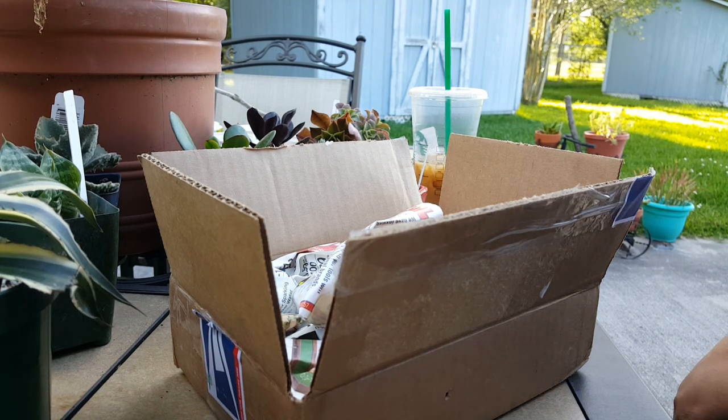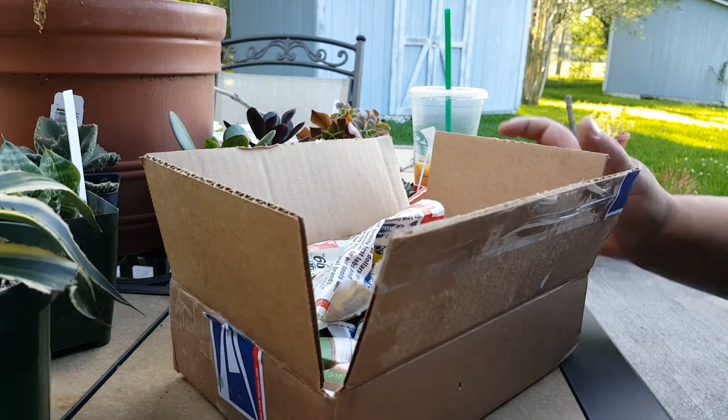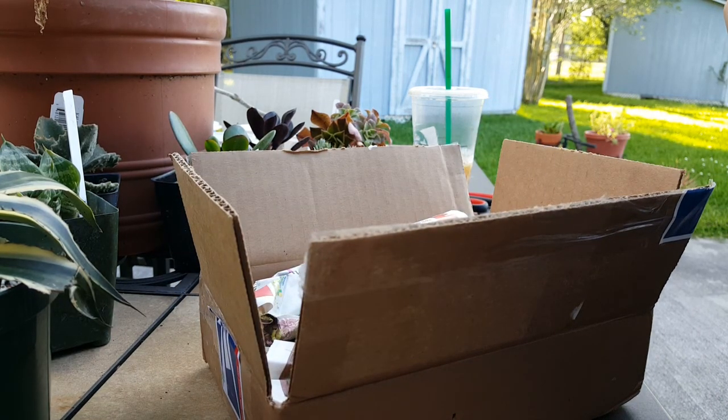Hello, everybody. Hi, this is Kat, aka Stitchin' Out Loud, on Ravelry, Instagram, and here on YouTube.